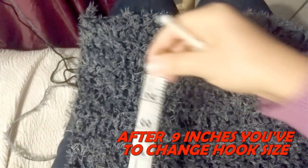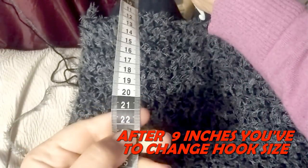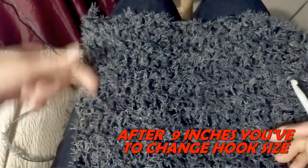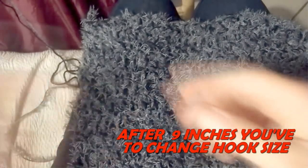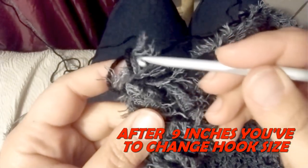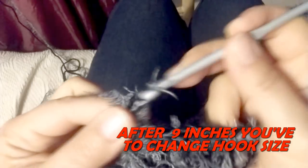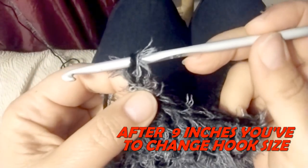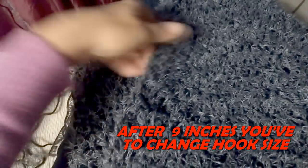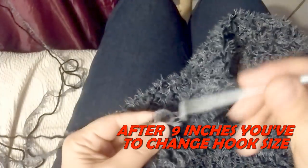When I am at 22 centimeters of height, I have to start giving a waisted shape to my back side. So I change my hook from 7mm to 6mm and go on working normally on the same number of stitches but with a smaller hook. This will give, of course, a waisted shape to my piece.